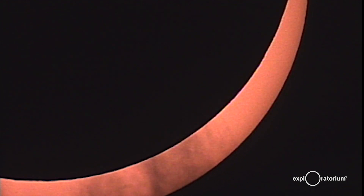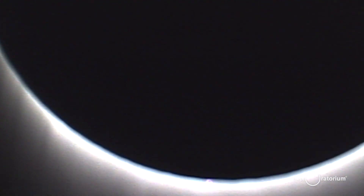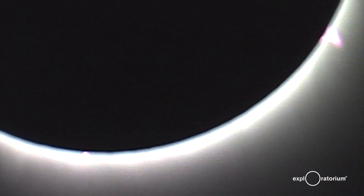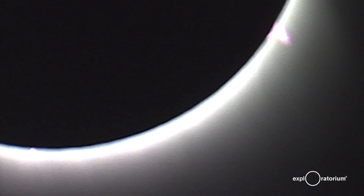There are two important things to remember about watching a solar eclipse. The first one is never look at the partial eclipse that comes before and follows after a total solar eclipse. Even if 1% of the Sun is showing around the edge of the moon, that's too bright for your eye to handle. It will damage your vision.